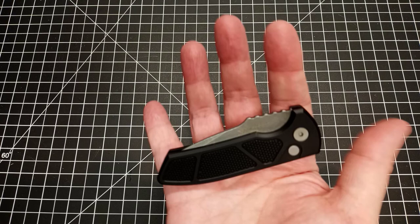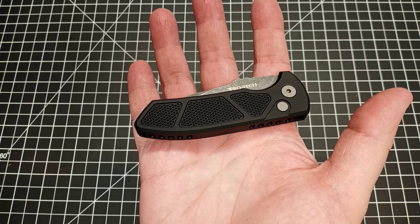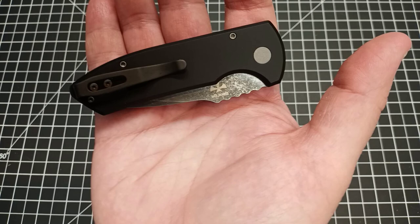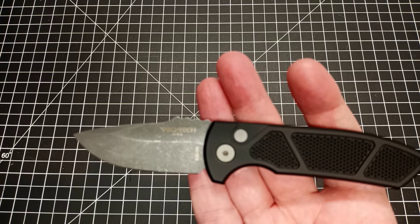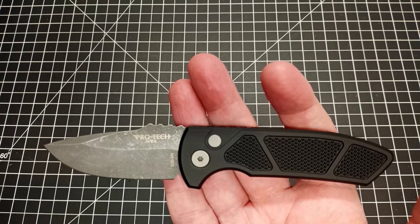Hey, what's up everyone. I have another video today — kind of a first impression on a knife I just picked up. It's one I've been looking at for a while and it is the Protech SBR. SBR stands for Short Bladed Rockeye. It is a design by a designer named Les George. There are multiple types of SBR styles, and of course it's an auto. Protech actually makes one that's a fixed blade, which is pretty cool, but I wanted the folder — it's a little more convenient for me.